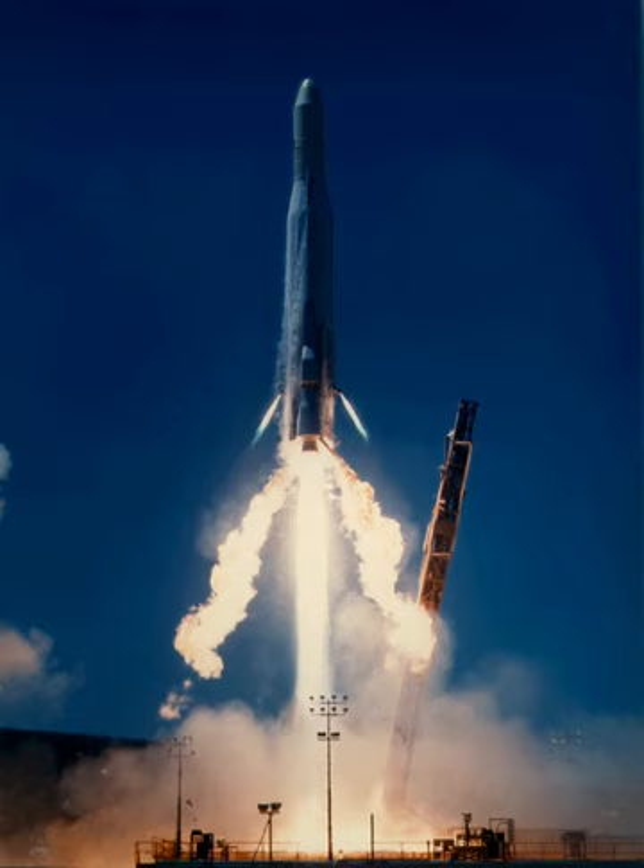The Atlas E/F, also designated SB-1A, was an American expendable launch system and sounding rocket built using parts of decommissioned SM-65 Atlas missiles. It was a member of the Atlas family of rockets. The first stage was built using parts taken from decommissioned Atlas E and Atlas F missiles, with various solid propellant upper stages used depending on the requirements of the payload. The Atlas E/F was also used without an upper stage for a series of re-entry vehicle tests. On a single launch, an Agena liquid propellant upper stage was used.